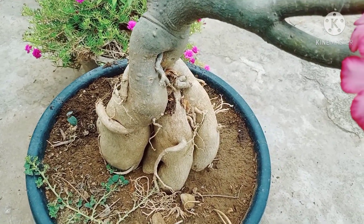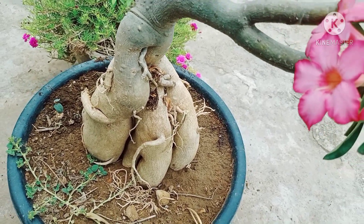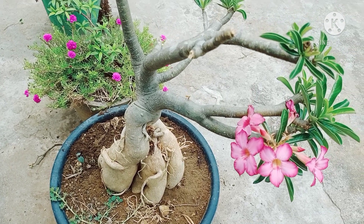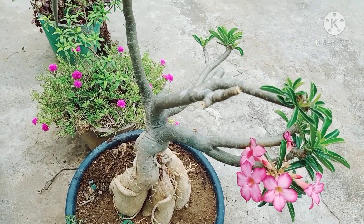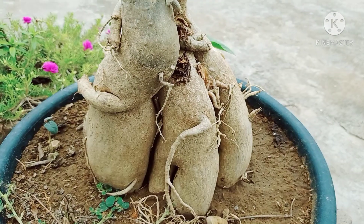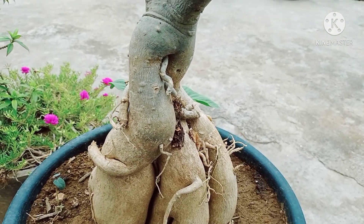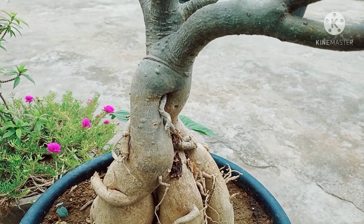I am looking at my garden for 13 years. I have had a lot of Bonsai plants — this is only Bonsai plants. For this, I am looking at my advising plants. The Bonsai plants have a lot of variety. I will tell you how beautiful it is.